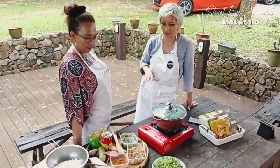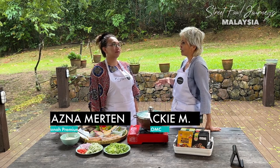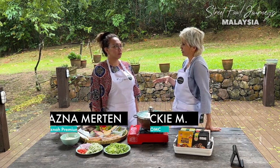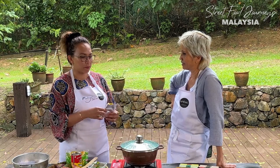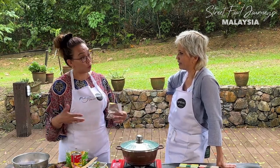We've been through so many different types of laksa, cooked by hawkers and cooked by professional chefs. How do most Malaysians cook laksa at home? Because I live in Budapest, Hungary, getting all the ingredients is a bit difficult. So normally what we use is whatever we can find in the shop — sometimes you can buy those instant ones. So it's actually a shortcut. That's what we're going to cook now.